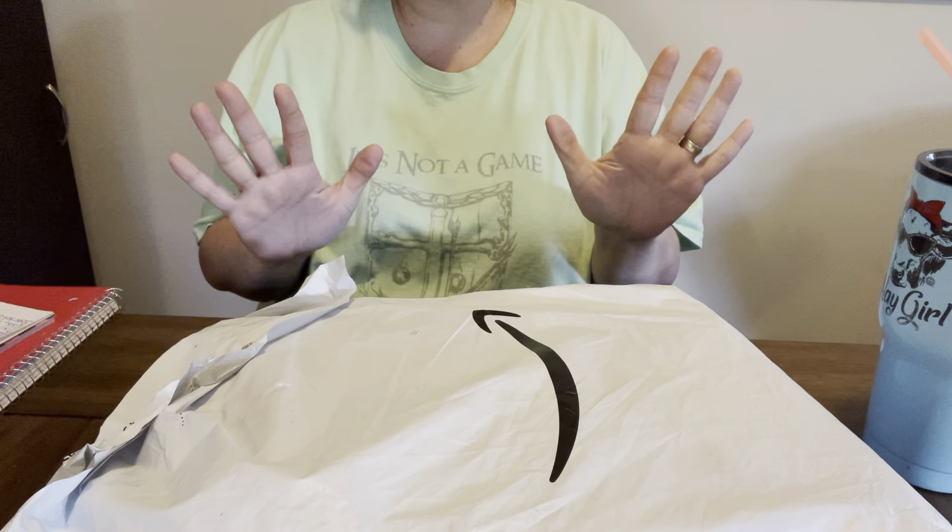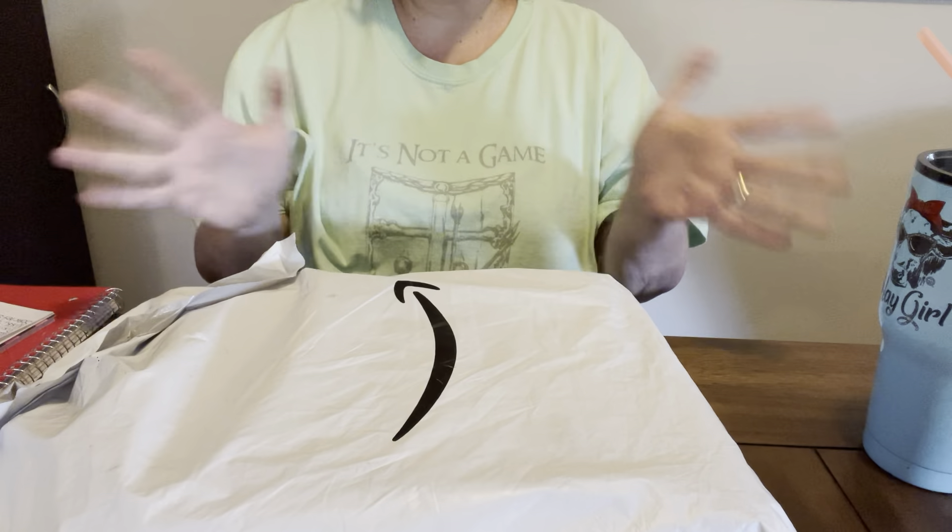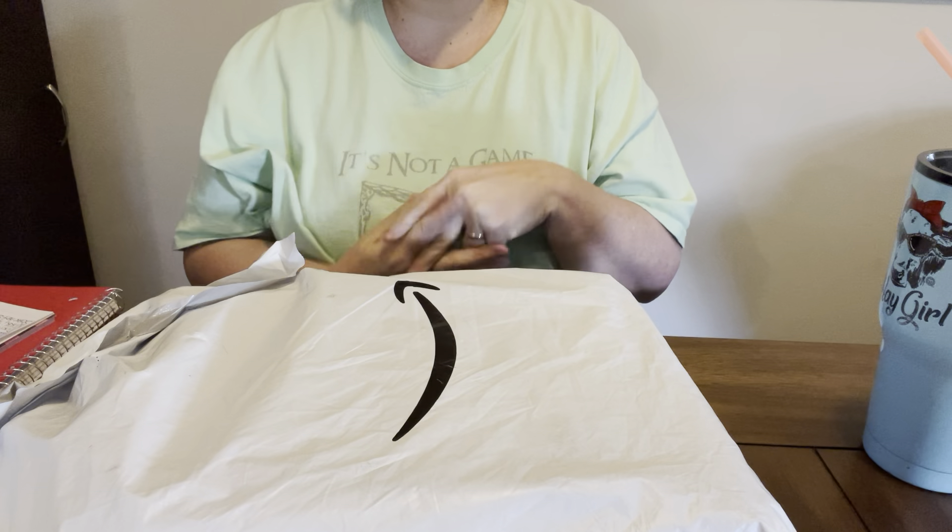Hey everybody, Diamond Grandma. Welcome, welcome, welcome. I hope y'all are having a great day.